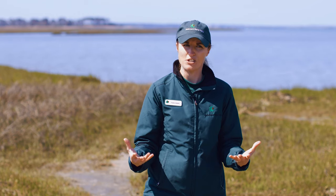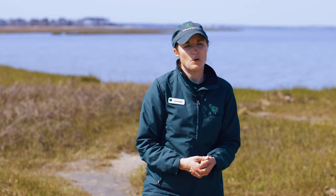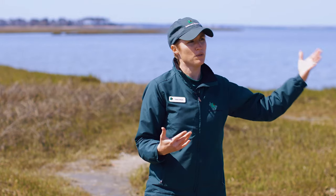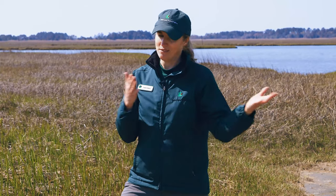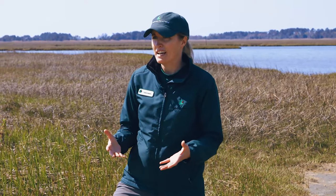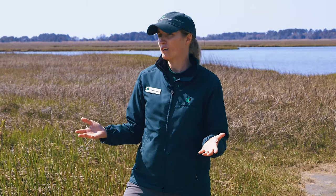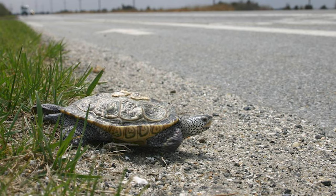We talked about a thriving population — another thing you need is for these terrapins to be able to reproduce. Once the weather gets warmer, the females are going to start coming out of the bays looking for a nice sandy spot to lay their eggs. If you know our park, we've got the marsh on one side — but where's most of the sandy habitat? It's on the other side of the highway, over towards the dunes and the beach. About the end of May is the beginning of peak nesting season, and unfortunately that coincides with Memorial Day weekend and increased traffic. These terrapins are looking for places to nest with over a dozen eggs to lay, and the last thing they want to worry about is looking both ways to avoid being hit by a tractor trailer.